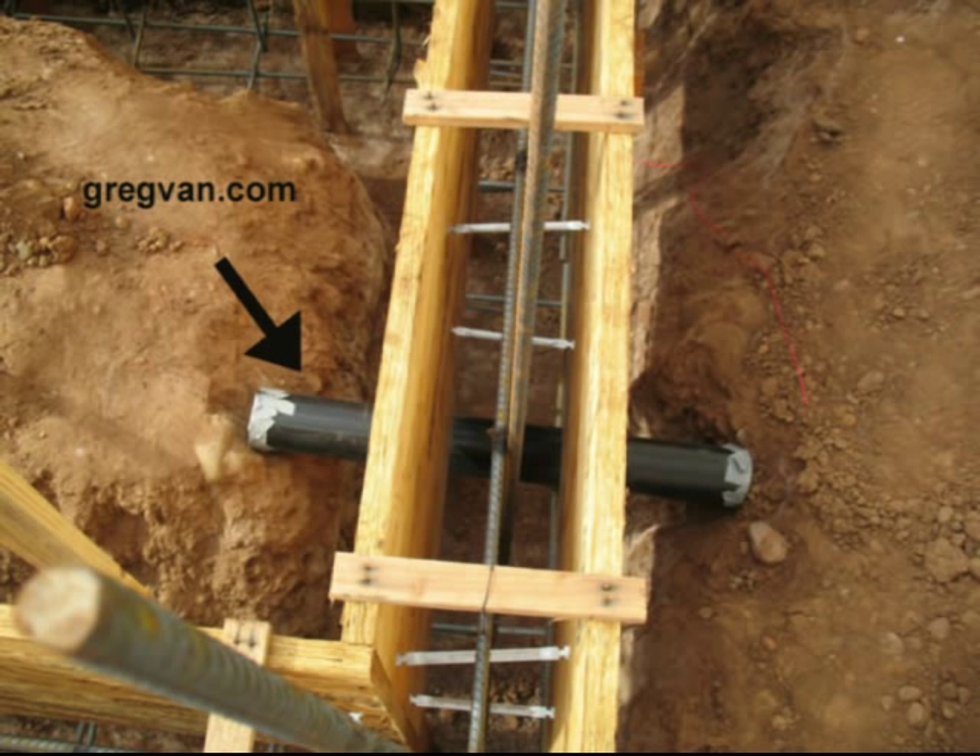You do not want to run a 4-inch pipe, or whatever size pipe you're going to use for the drain, through the concrete without a sleeve. A sleeve will provide you with a little extra protection just in case there's any movement. Concrete does shrink and expand, so it could actually put some pressure on this pipe and damage it.